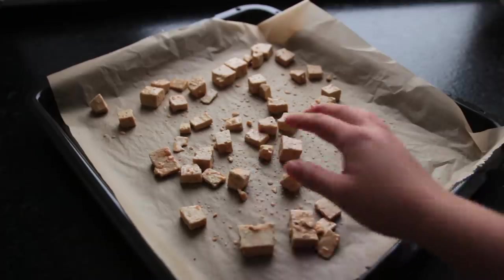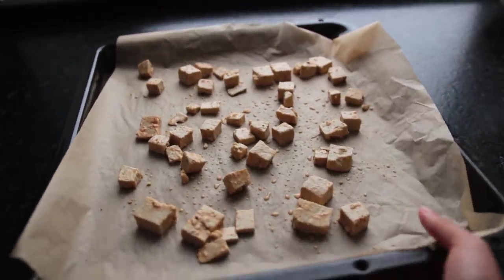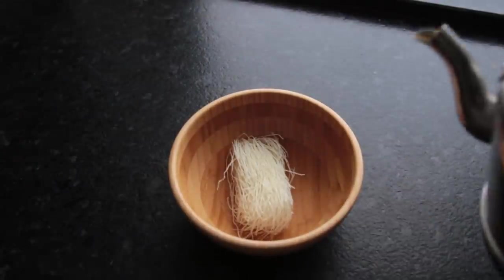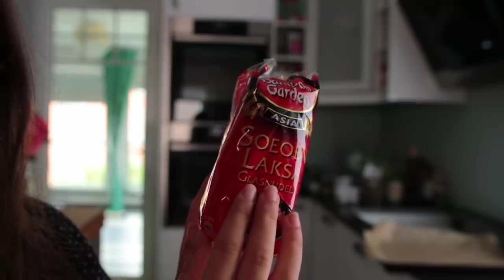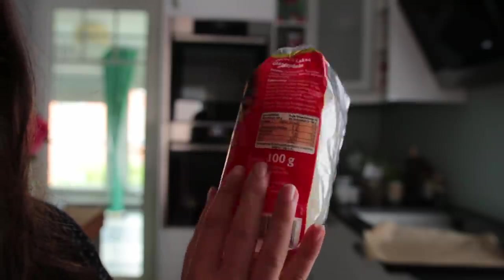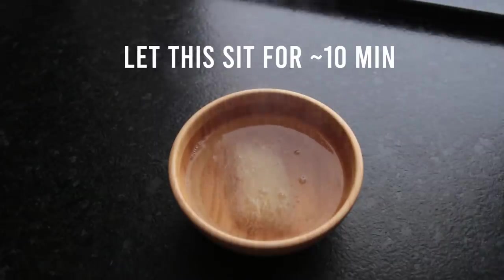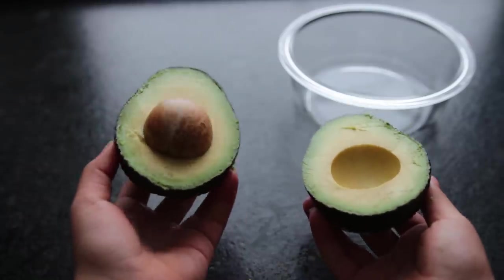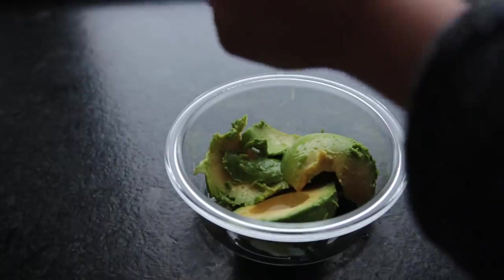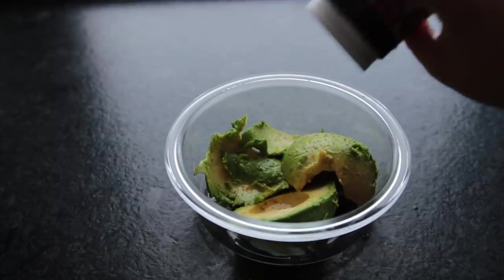Distribute those pieces evenly on the baking sheet and place it into the oven until the tofu is golden brown, about 10 minutes. In the meantime, prep the noodles. If you don't have a stove, use really thin rice or bean noodles and some hot water from a kettle to cook these; otherwise cook them according to the packaging. Also mash up a big avocado, add lots of lemon juice, some spices of your choice, and salt to taste.